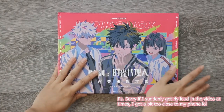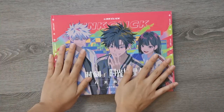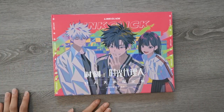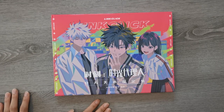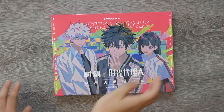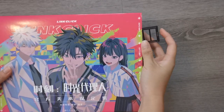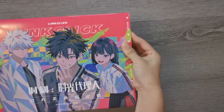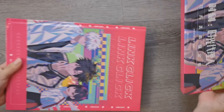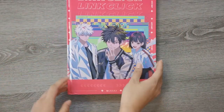Hello everyone. Recently I received my LinkClick official art book. I got this from Bilibili, and I know a lot of the LinkClick fandom — overseas at least — probably won't be able to get their hands on the art book, so I thought I'd share the contents of it. I've already opened this before, but I wanted to share with everyone who might not have the money to buy it or for whom the merch isn't very accessible.